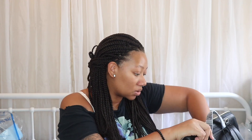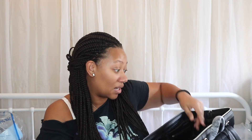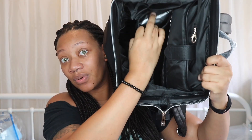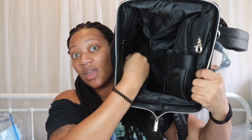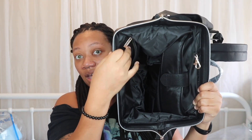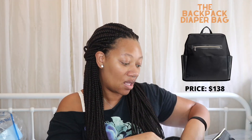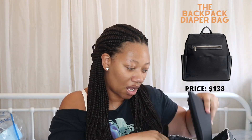There are more compartments for diapers and clothes, and another little zipper section for pacifiers or small things. It has a lot of compartments, which I really love. This bag is valued at $138 and I highly recommend it, especially if you're a mom who's always on the go.